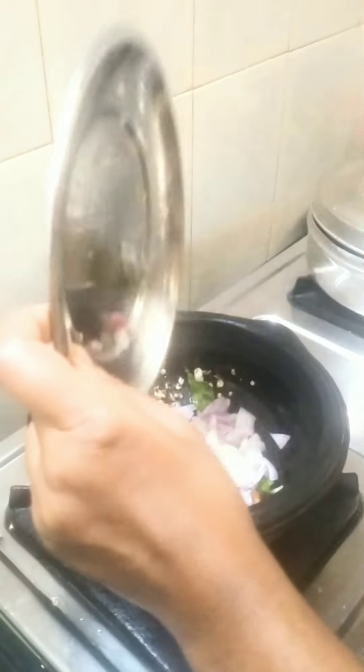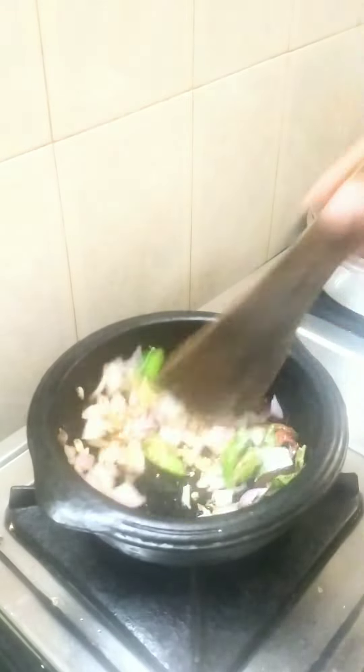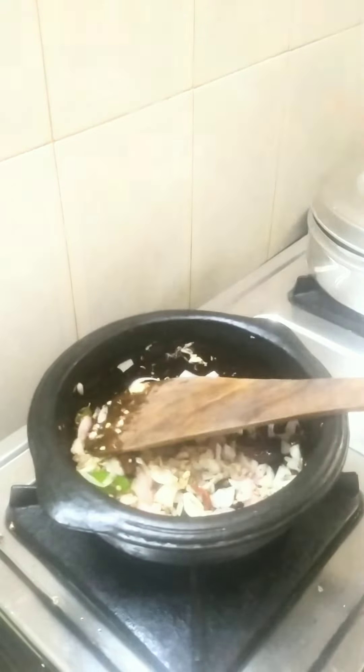Put the pot on the plate, put the pot on the hot water, put the pot down on the hot pot. Make the pot on the hot pot.